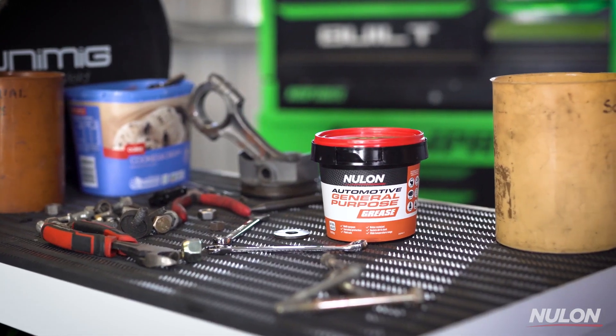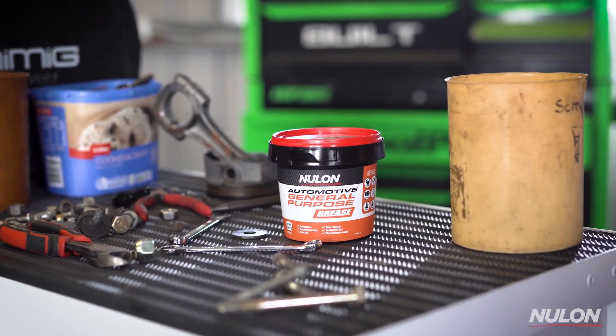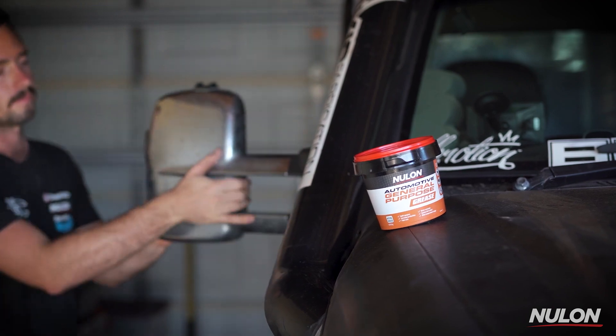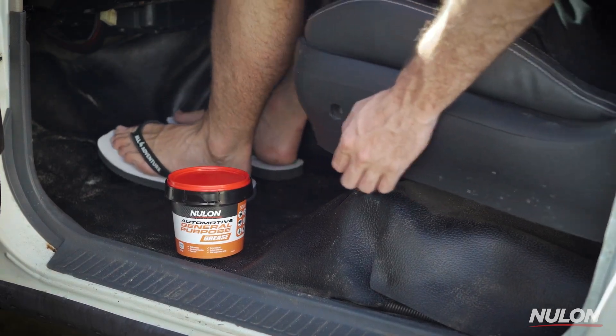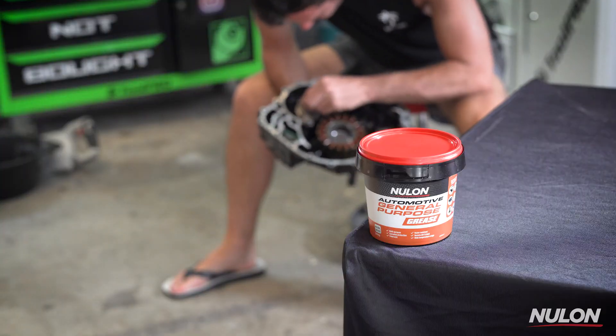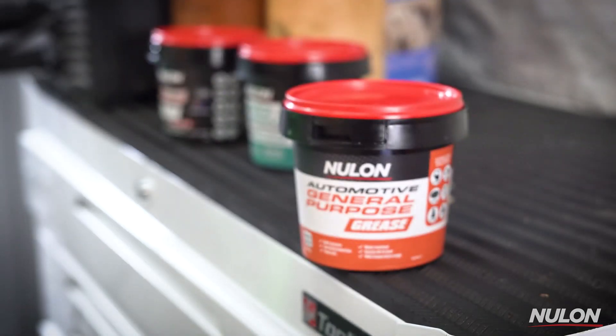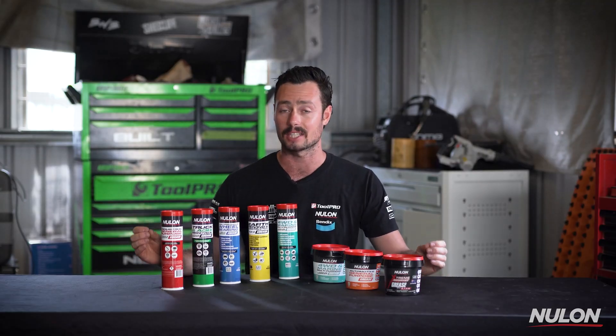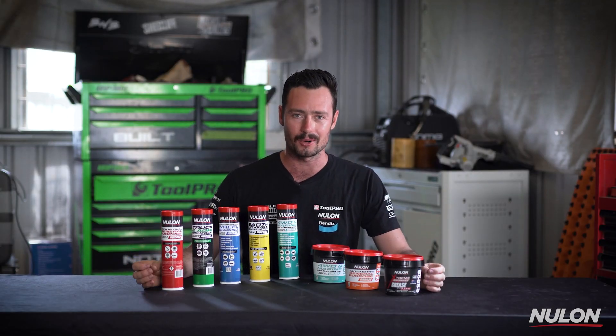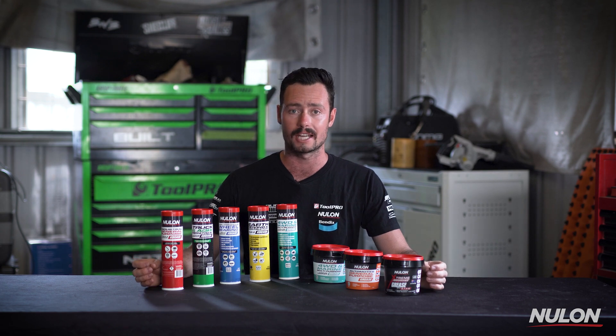For those of us always working on our cars, the Nulon Automotive General Purpose Grease is a must-have in the garage. It's a natural colour and ideal to use when installing or adjusting mirrors, doors, hinges, door locks, seat rails, and sunroofs, to name a few applications. It has advanced lubricating properties and provides resistance to water, dust, dirt, and grime and works over a wide temperature range. It doesn't matter whether you need to grease a wheelbarrow or a D11 bulldozer, there's a grease in the Nulon range for you.